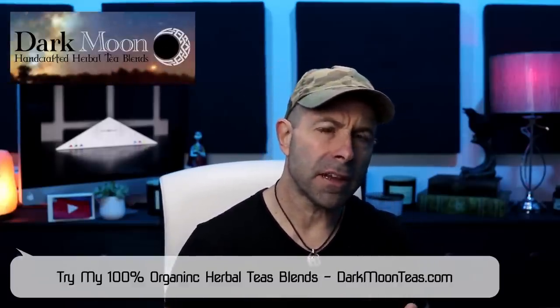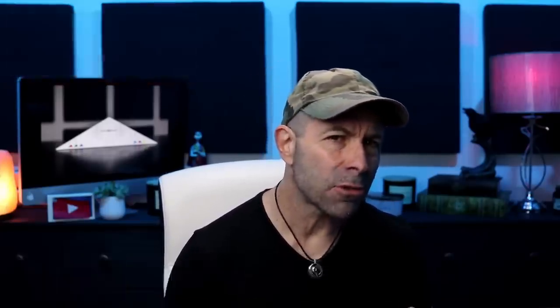Hey everybody, welcome back to the vlog. Thank you so much for joining me once again for tea time. Today we have some misty morning — really, really good. So what are you drinking with me? Some coffee, some tea? Anyways guys, today is going to be all about autofocus lens calibration.